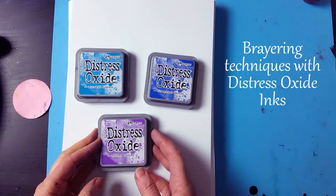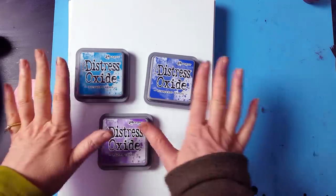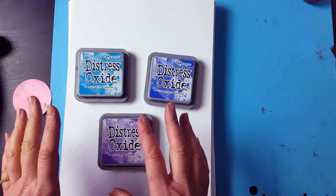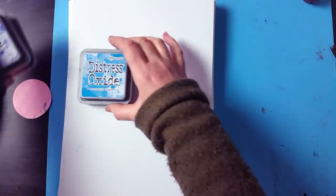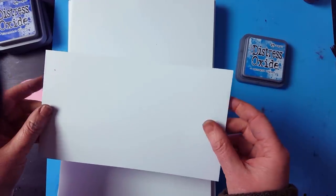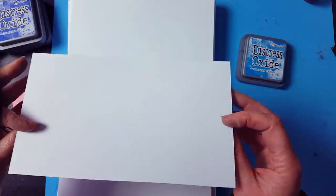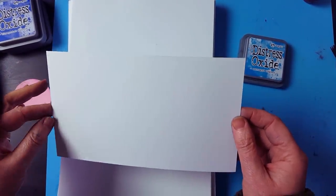It's a really nice effect, especially using the water. So these are the three colours I've picked for today — they work really nicely together. I'm going to start with the Mermaid Lagoon. Taking a piece of our multifarious card, which is a really nice thick, super smooth card, great for stamping, but it takes a lot of ink and a lot of water.